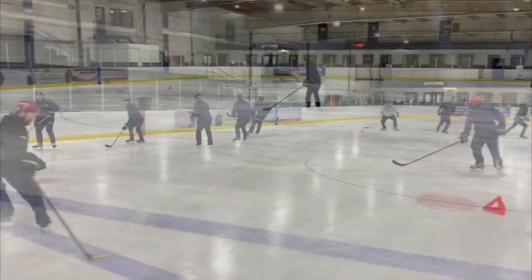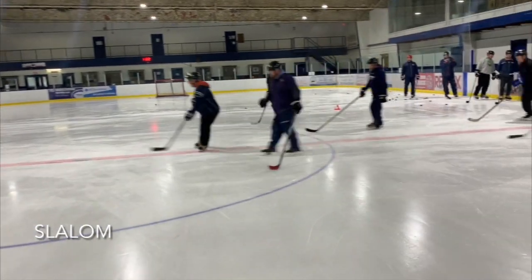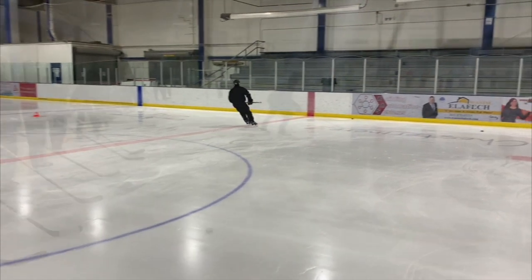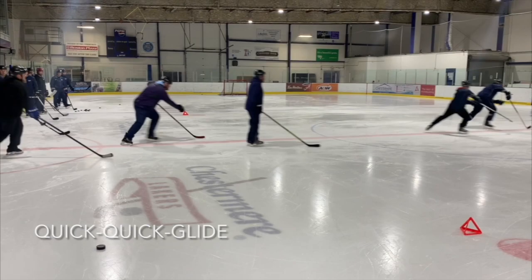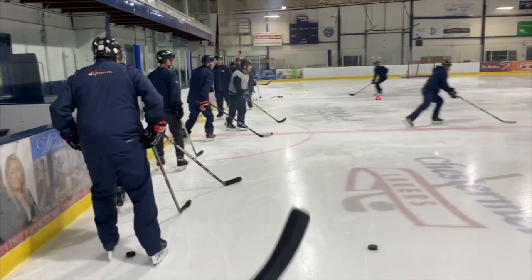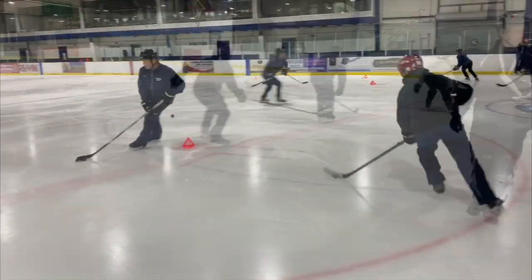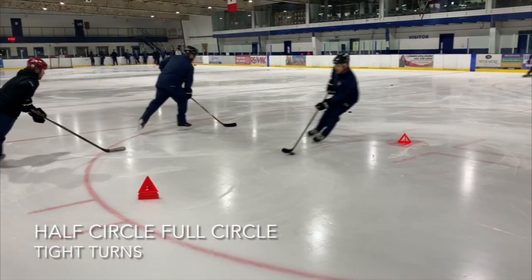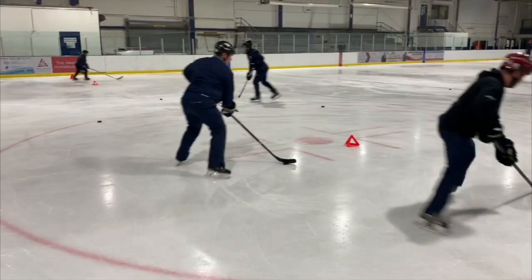Here are some coaches going through some of the sequences so they feel and know what it feels like. And this is another setup — if you have a full ice or half ice practice, you can set them up at center. They go down the red line and come back on the blue line. They can pick up a puck at the blue line and go take a shot on the goalie, or if they're at the proper level, they could be stick handling with the puck and go in and take a shot. Here's what the minor hockey kids were doing: tight turn, tight turn — so it's half circle, full circle.